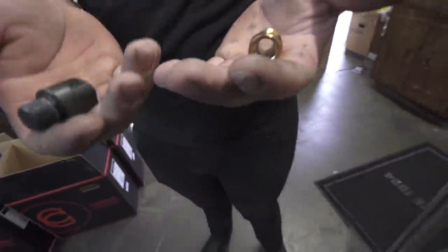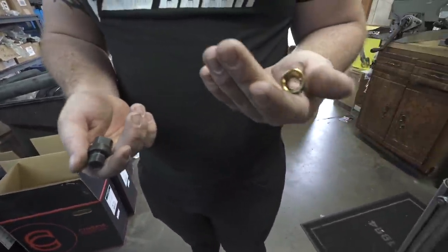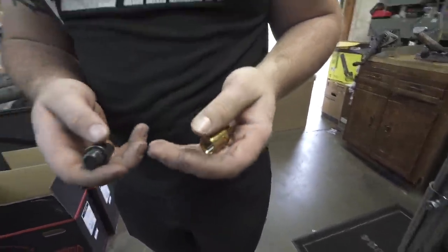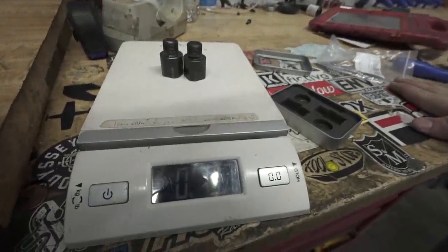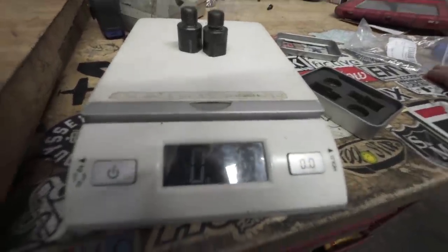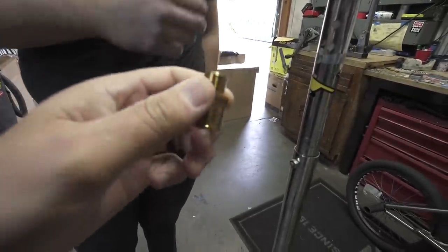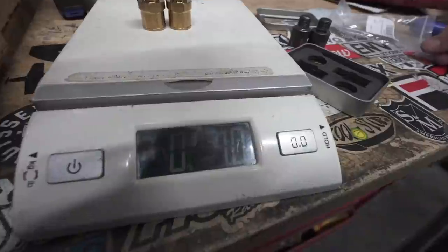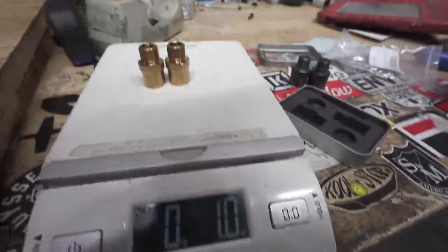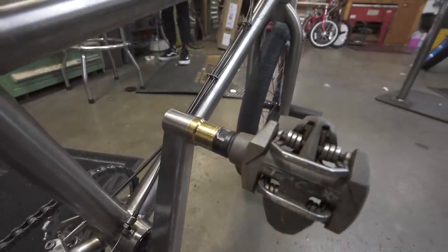I'm going to start today's video by showing you guys my bike because I ended up getting some new parts. The first thing we're going to talk about are my pedal extenders. I had these steel ones that were actually pretty heavy — solid steel, weighing in at 3.8 ounces. I ended up getting a pair of gold titanium ones for $40 and they look pretty dialed. They're hollow and super light, weighing in at only one ounce. It makes my bike a little bit lighter and looks really good with the gold finish.